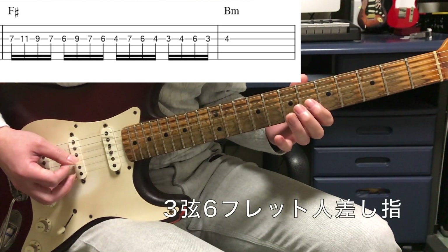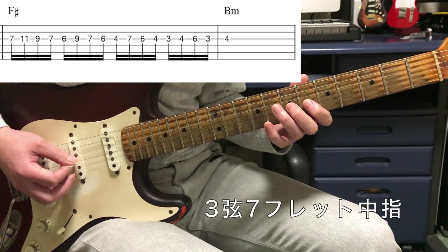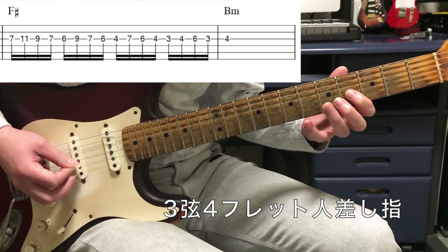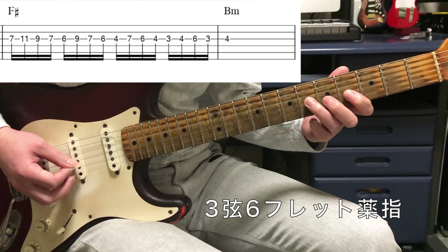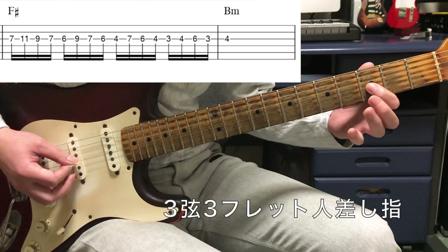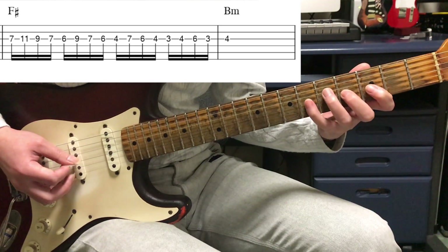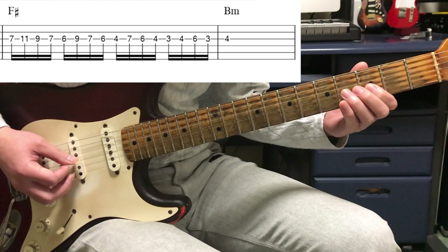その後最後のフレーズは3連符ではなく16分音符になります。人差し指を3弦の7フレットに置いて、小指で11、中指で9、7に戻ります。右手はオルタネイトピッキングでダウン、アップ、ダウン、アップ。人差し指を6フレットにずらして小指で9、中指で7、6に戻ります。さらに4フレットにずらして小指で7、薬指で6、4に戻って、3フレットにずらして中指で4、小指で6、3に戻って最後4で終わります。